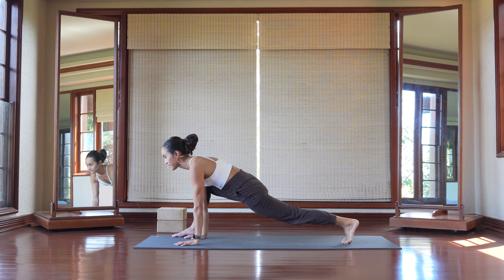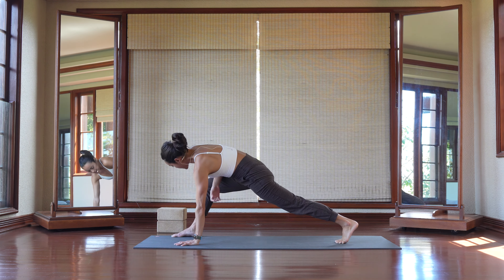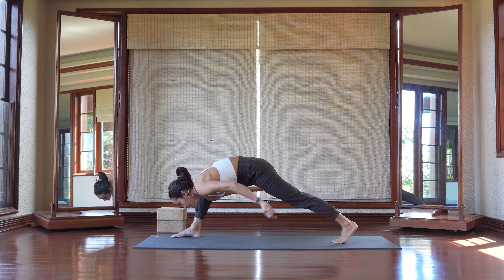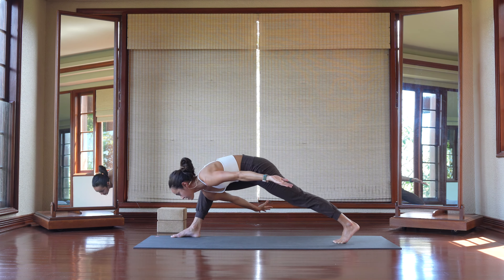From here, shift forward and back. Option to drive your inner right thighs in towards your right arm and float your arms behind you. From here, straighten out the right leg and bend that right leg, really getting into the inner thighs, the adductors.